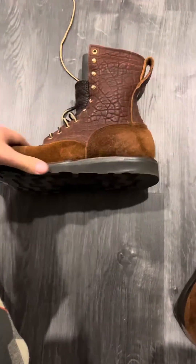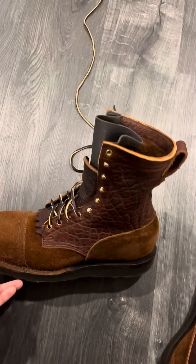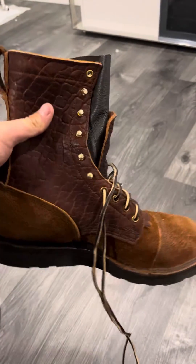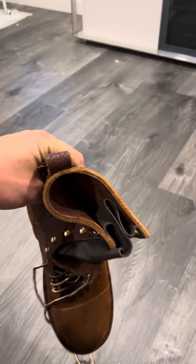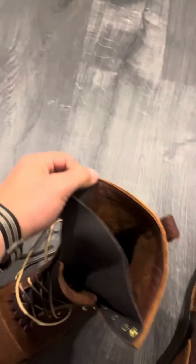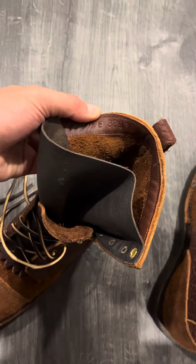Top of the morning YouTube. These are the Forefront Bison 8-inch boot with a toe cap. Some of you may have seen I had these already. However, the size is different — these are 10.5 single E.